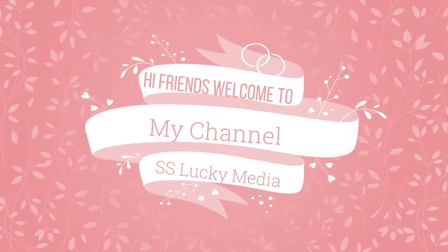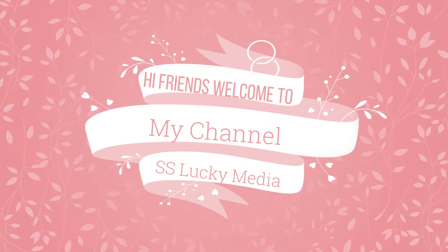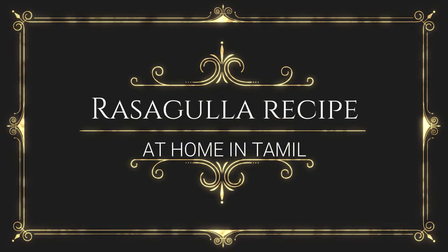Hi friends! Welcome to my channel, S.S. Lucky Media. Can you see how soft things you can do? Let's go to the next video.